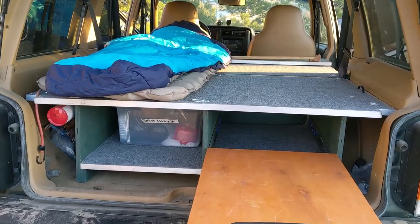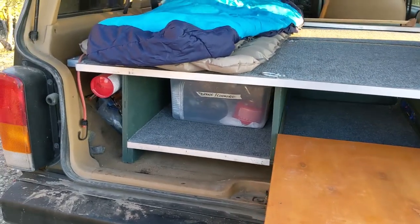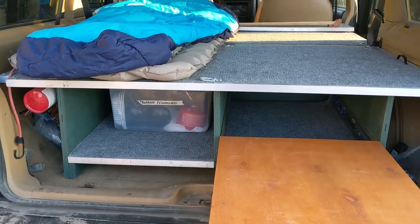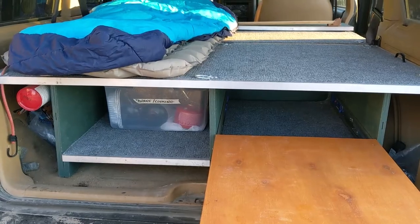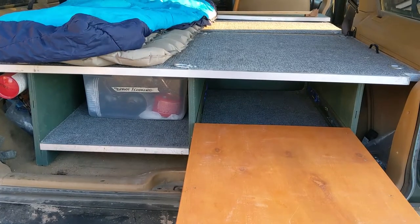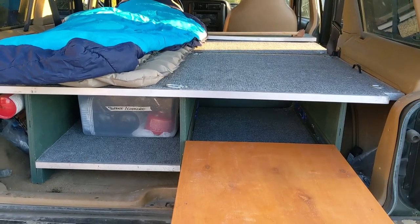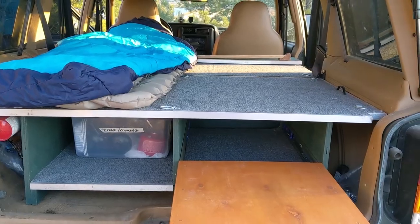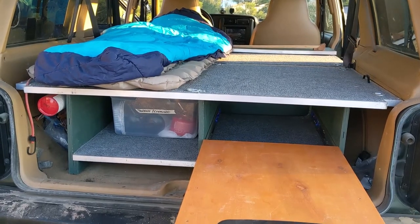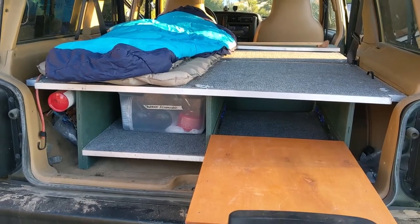One of the downsides is it's quite heavy. The front section is not too bad, but the back section — because of the table and extra wood — is a little larger in its depth, so it's heavier and can be a little awkward to get in and out. Once it's in though, at the moment this just stays in my Jeep all the time since there's just me. It pretty much stays in full time. If I was able to build this again I might try and find a way to make it a little lighter.